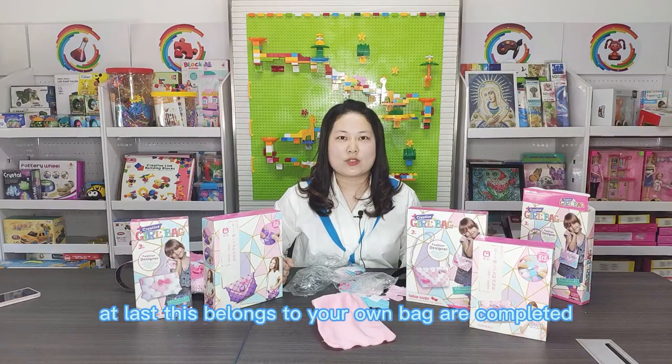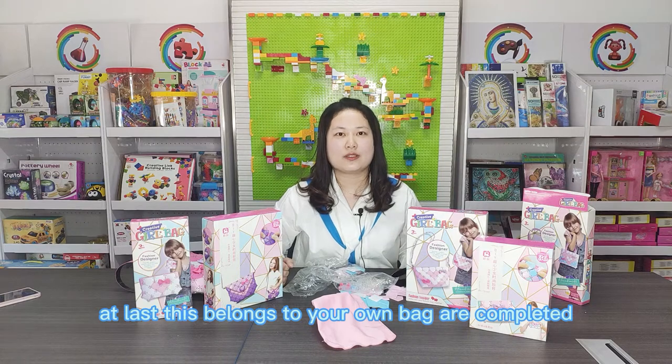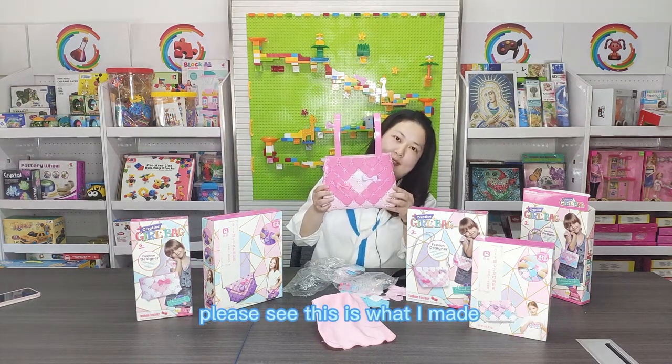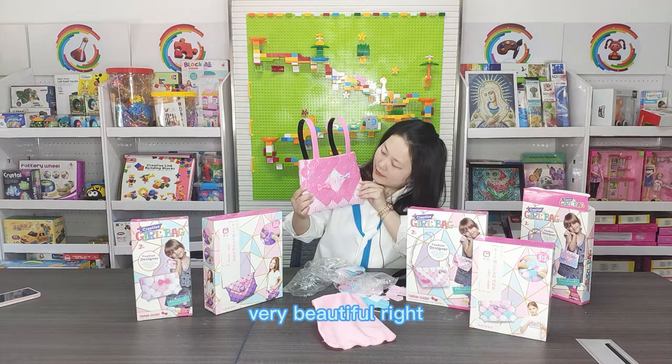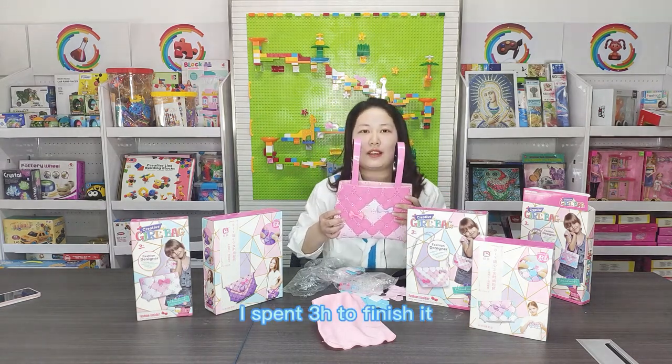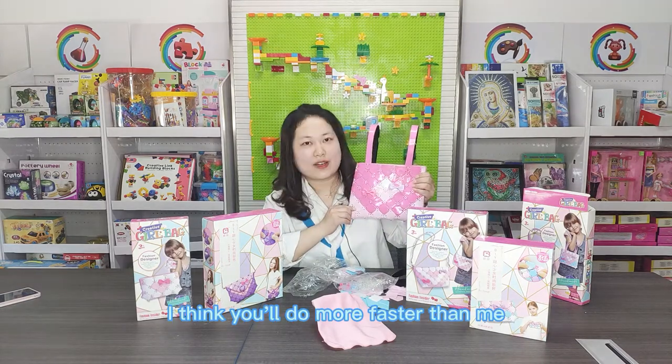At last, your own bag is completed! Do you see? This is what I made — very beautiful, right? I spent three hours to finish it. I think you will do it much faster than me.